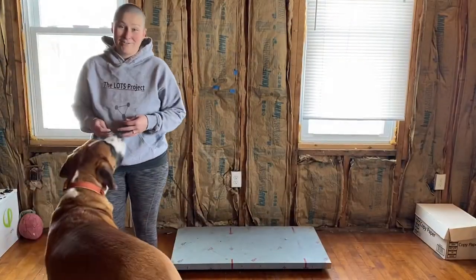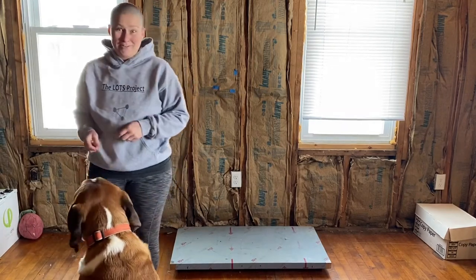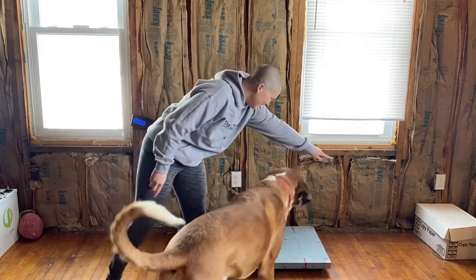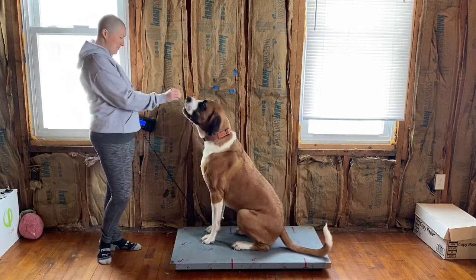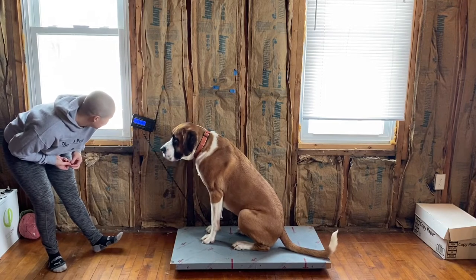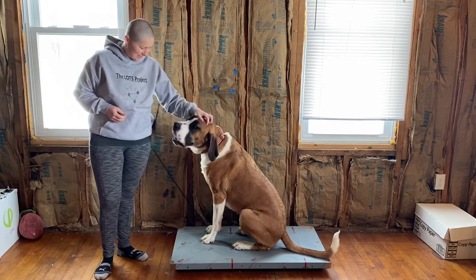Clyde really likes to go on the scale too, so he was in the other room begging to come and show off his scale skills also. Come on, baby. Get your paws up. Good job. Good boy. So he's right about 126 pounds. Good job, buddy.